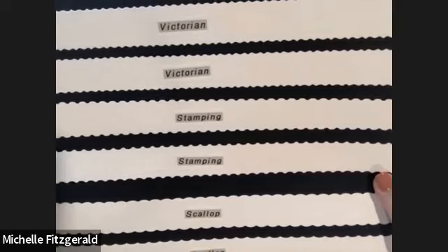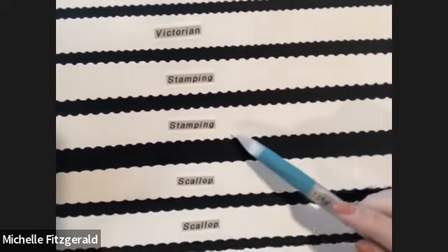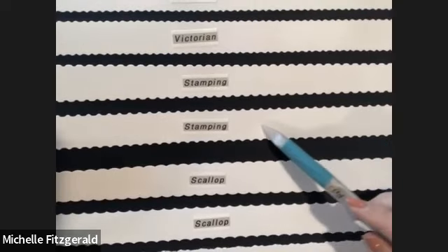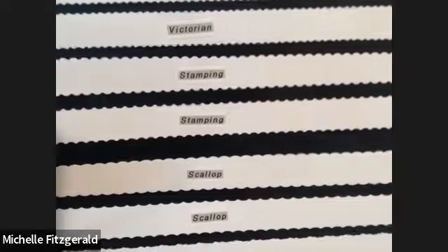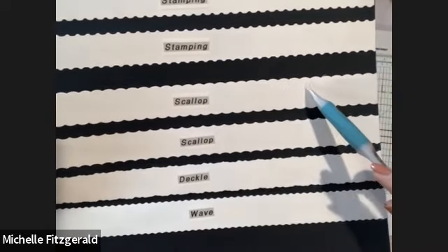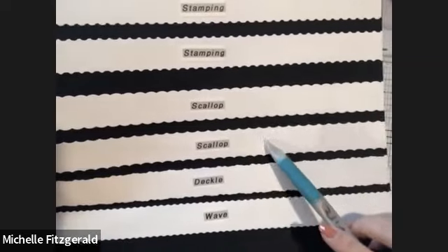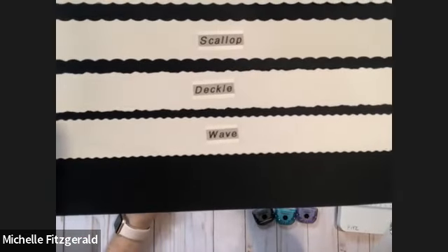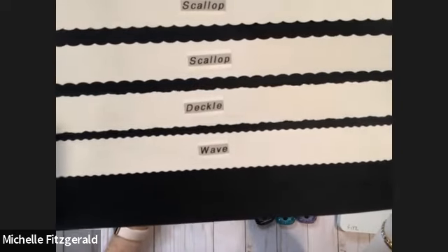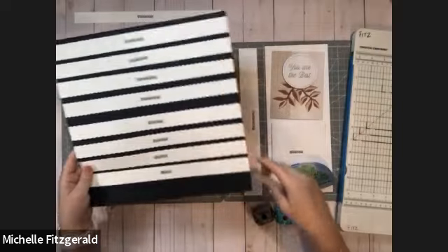Moving down to the stamping blade, you can see a very obvious difference between the two looks. You've got this one here — that real postage stamp look — but here's the after effect, which is very different. So two different looks from one blade. And then the scallop blade — same thing. This one looks very scallop-like, but this one looks like little ocean waves to me. So those are the two different looks from the scallop blade. Then we have the deckle blade and the wave blade, and there's not a whole lot of difference between those two — they pretty much come out the same.